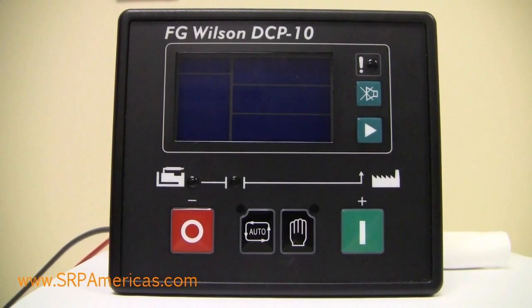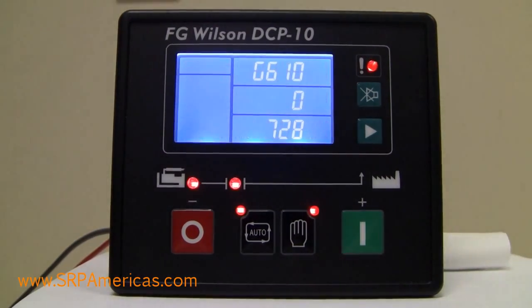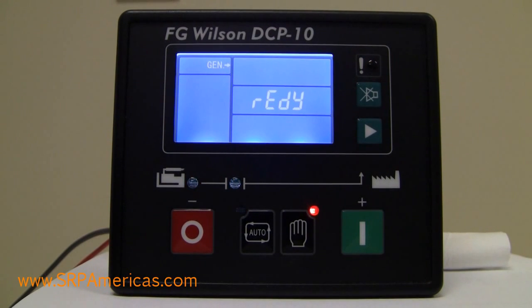Here's what you'll see when you initially power up the unit — it will go through a self-test. And once it says ready, then you're ready to navigate through the menus and see the parameters.